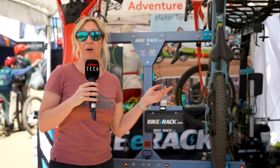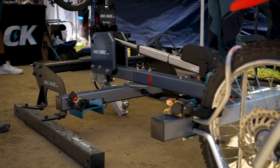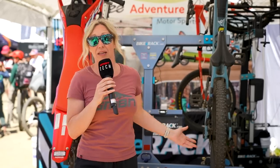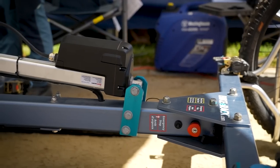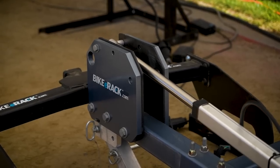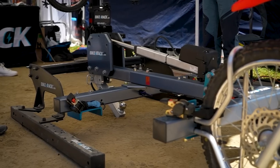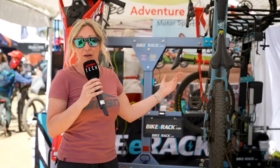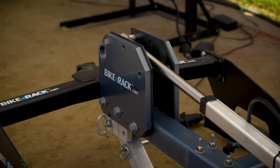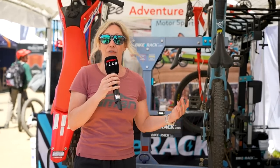This is a racking system from Bike E-Rack, who do a lightweight version for normal bikes and e-bikes, but they also have this heavy duty version which will take trials bikes, motocross bikes, as well as e-bikes, to a total of 600 pounds. This racking system only weighs 100 pounds itself. It should be attached to a normal vehicle depending on the counterweight. The big selling point is the fact that it's self-loading and it charges off the power of your vehicle, so you don't have to lift it up onto a rack.